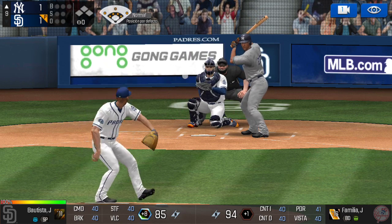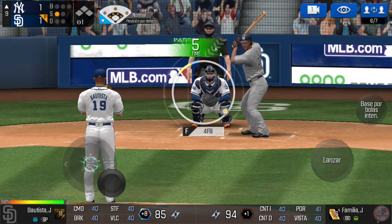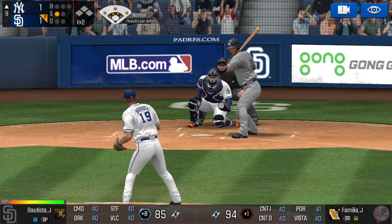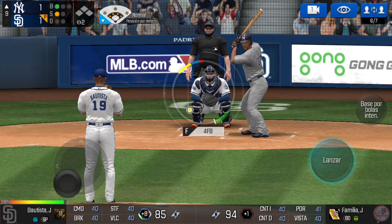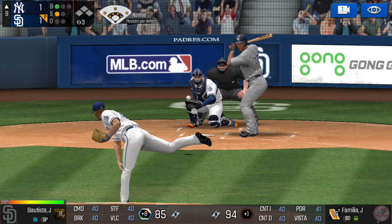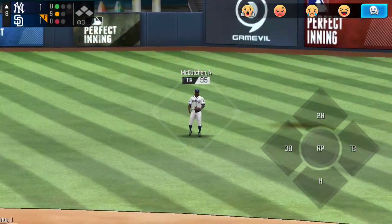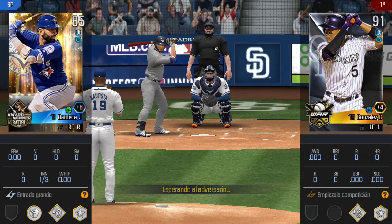Here's the wind-up and the pitch — he swung out of his shoes, strike one. He's in a full wind-up. He just held off on that one, one and one. Here's the wind-up and the pitch — he's got some real pop at his back. He tracked that one right off the bat, one out.